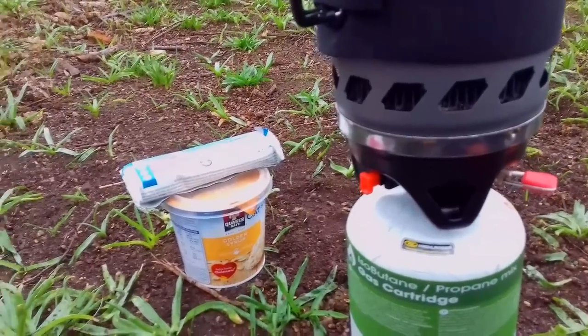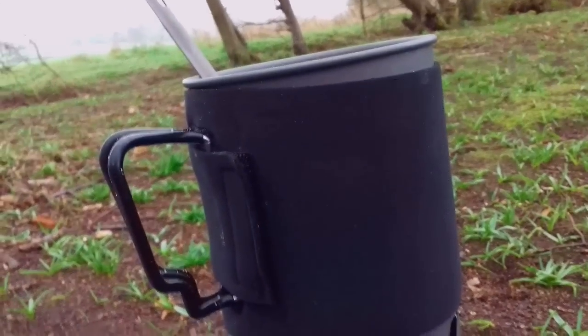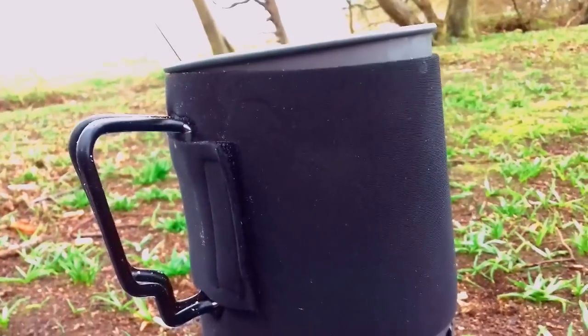Breakfast once again: golden syrup porridge, protein bar, and a hot chocolate fudge flavour with some marshmallows. Cracking.